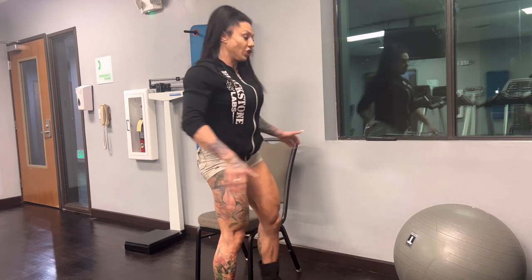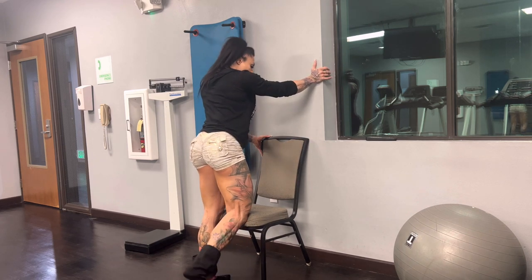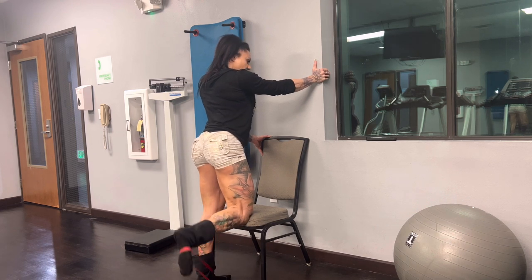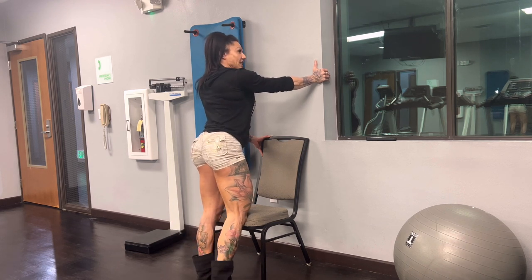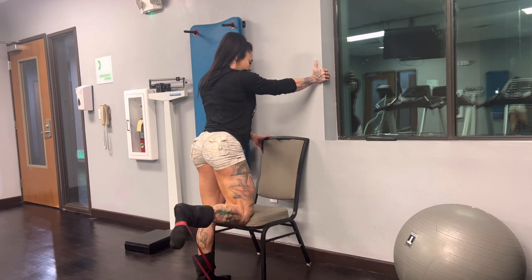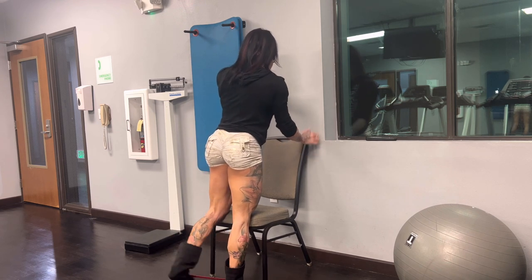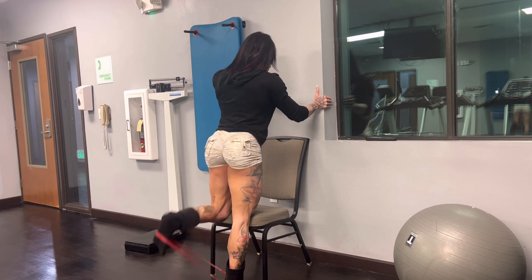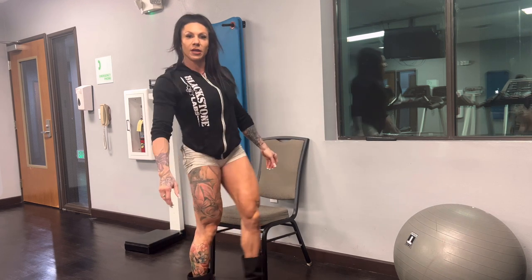I did say to do single leg leg curls and single leg leg extensions. So what you can do on a bench or chair is push it up against something. You drive this leg in, hold on, and curl. Same band placement and really good isolation. There's no real engagement on the standing leg. Let's say I did 15 on each side, then we go three more times.